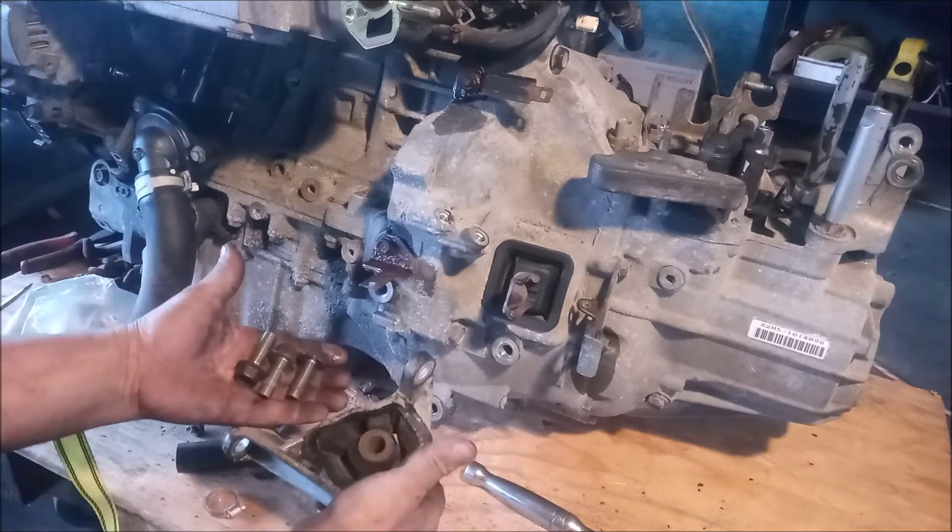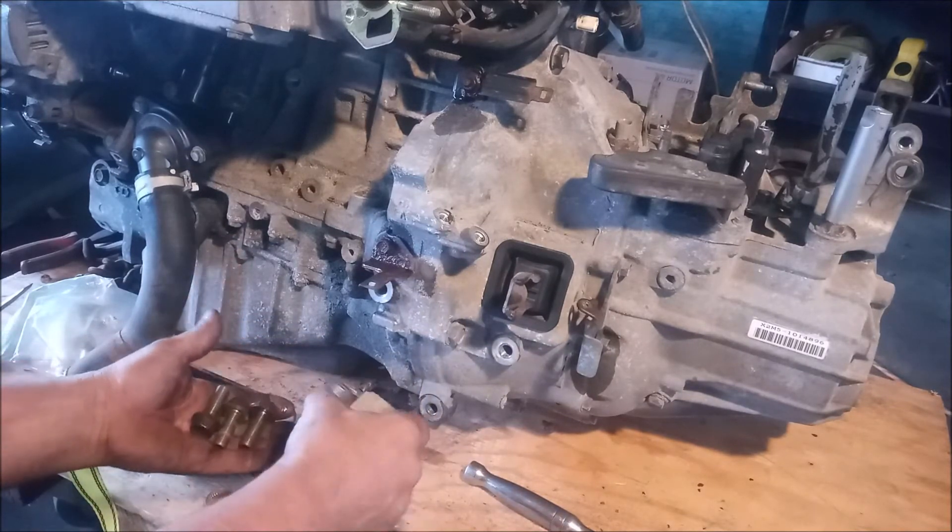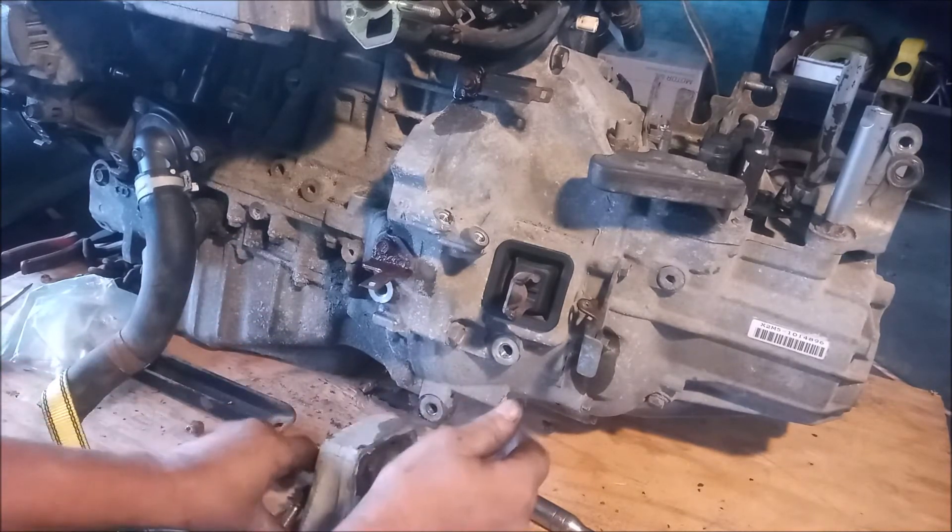There we go. So this motor mount with this bolt is off. Let's go to the other side.